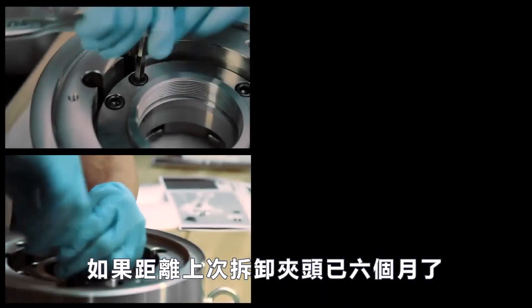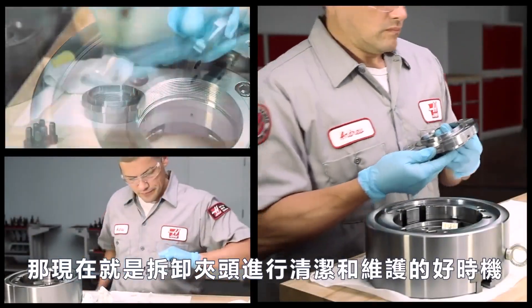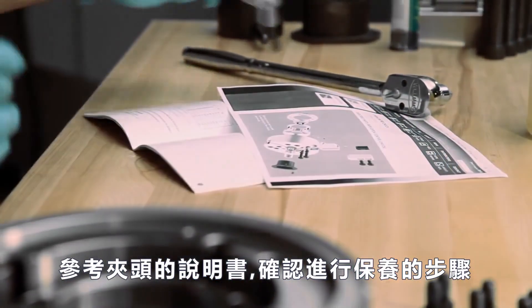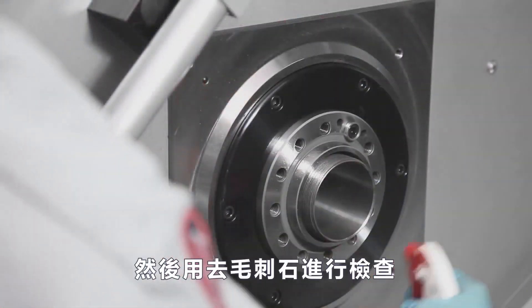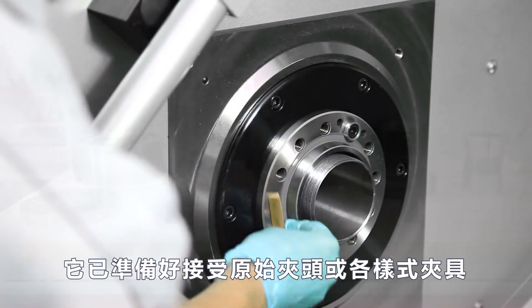If it's been more than six months since the chuck was last removed, now is a good time to disassemble the chuck for cleaning and general maintenance. Reference the documentation available from the chuck manufacturer for the exact steps involved in servicing your specific model of chuck. Move to the spindle face and clean it with WD-40 as well, again followed by a check with a fine deburring stone. With the spindle face prepared, it is ready for chuck mounting.